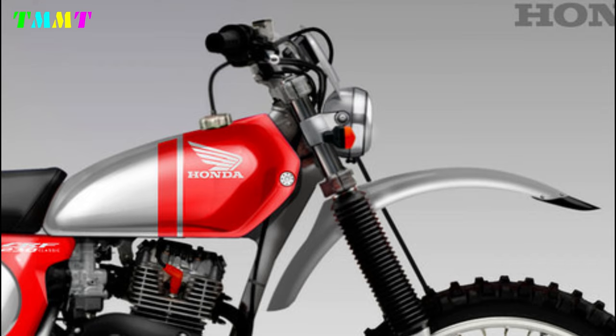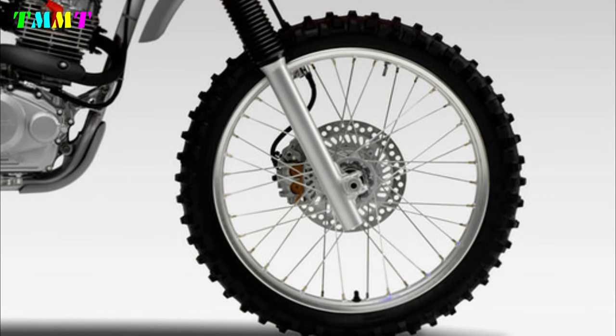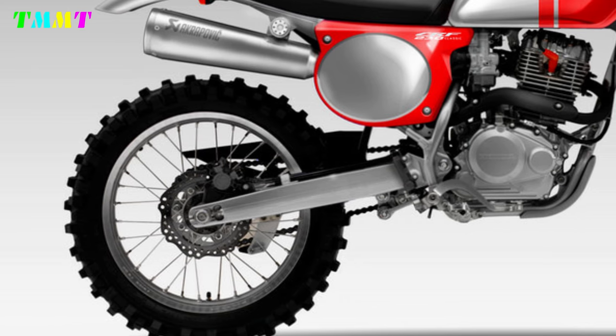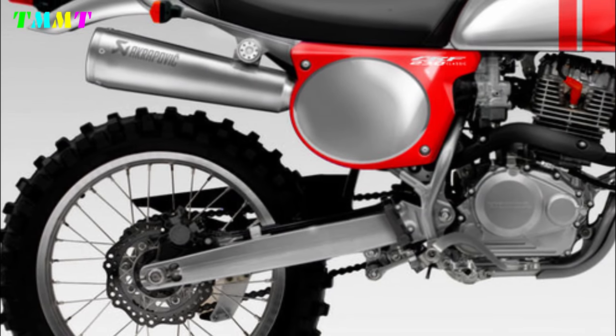Designer Oberdan Bezzi himself still retains a number of parts, such as the legs, engine, and frame. Apart from that, the telescopic front suspension and mono-shock rear suspension with pro-link mechanism on the CRF 230 Jewel are still exactly the same as the standard version. If there is something different, it lies in the swingarm.